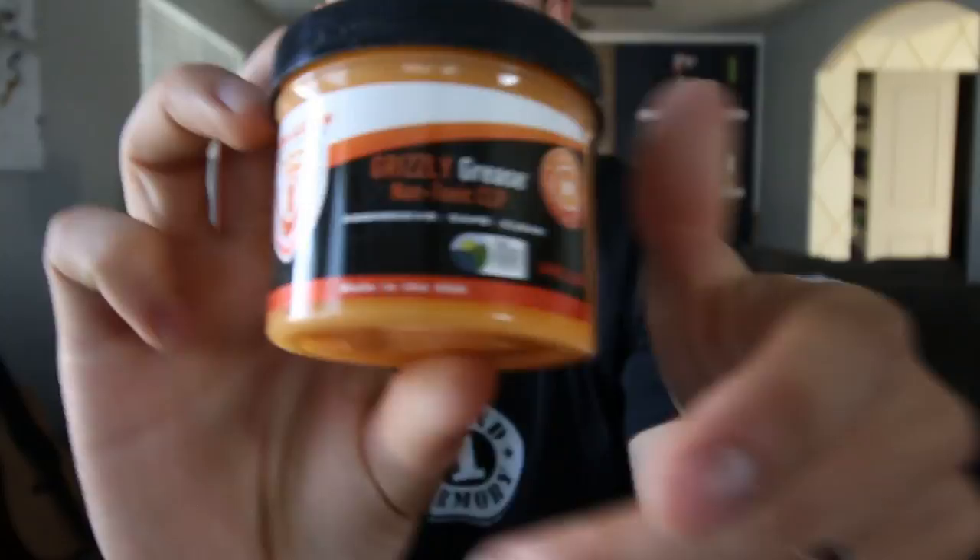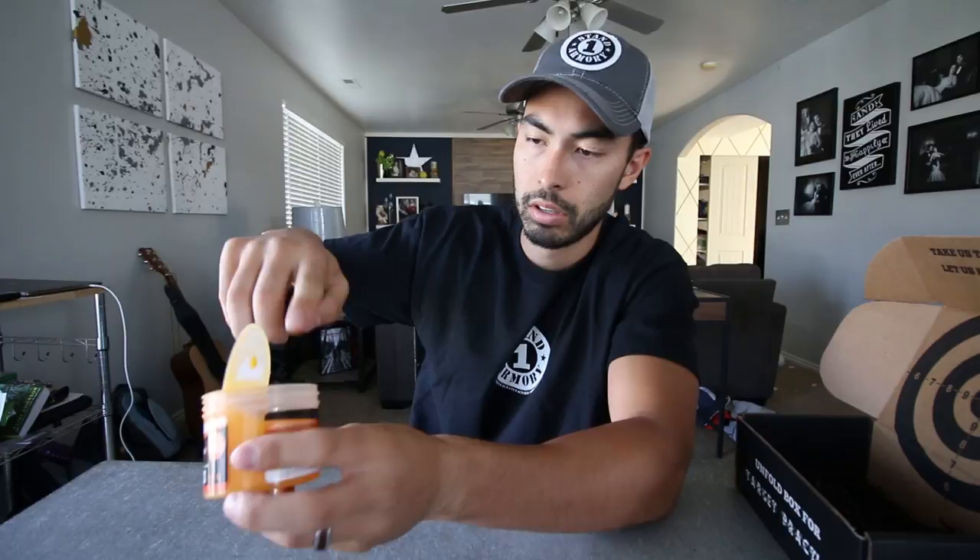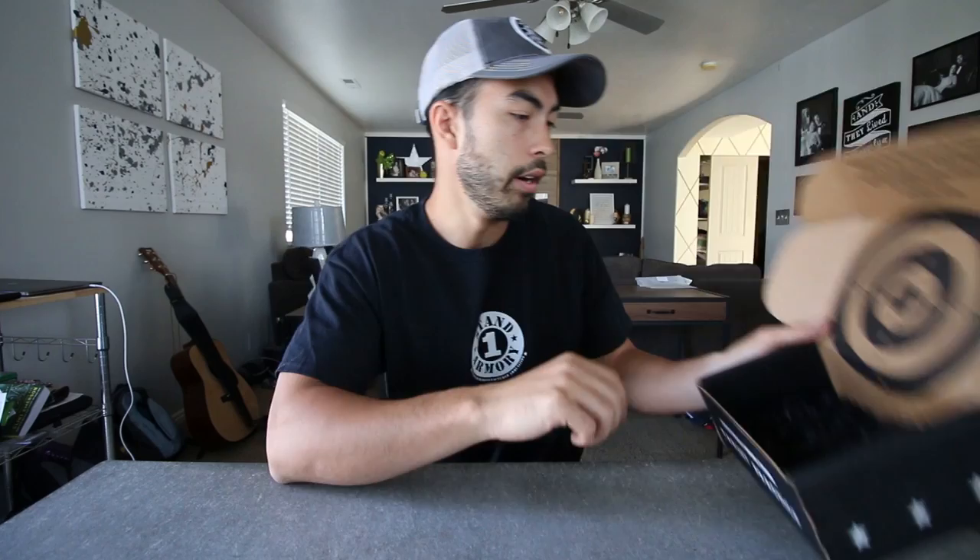And then we've got some Grizzly Grease here. Check that out. A tough and aggressive gun cleaning product that can withstand extreme conditions while being safe and non-toxic. It cleans, lubricates, and protects your firearm from all these nasty elements like rust, copper, and lead buildup — and it does so safely. It's not like an oil, like a Hoppe's or something... it's gooey. It smells pretty interesting. And that's all we got in there.